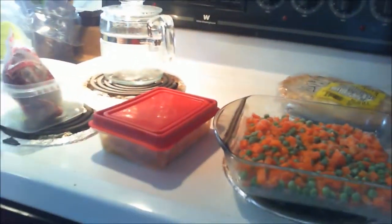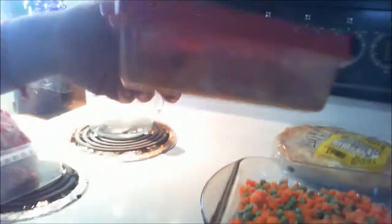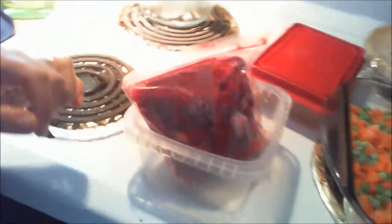Instead of corn I'm using peas and carrots because one of my daughters cannot digest corn anymore — it gives her terrible cramps and diarrhea. Here is a leftover vegan ragù with sprouted beans in it — it doesn't look very nice but it's very good, and it will make a lunch for someone. Here are more raspberries, because raspberries are good all over.